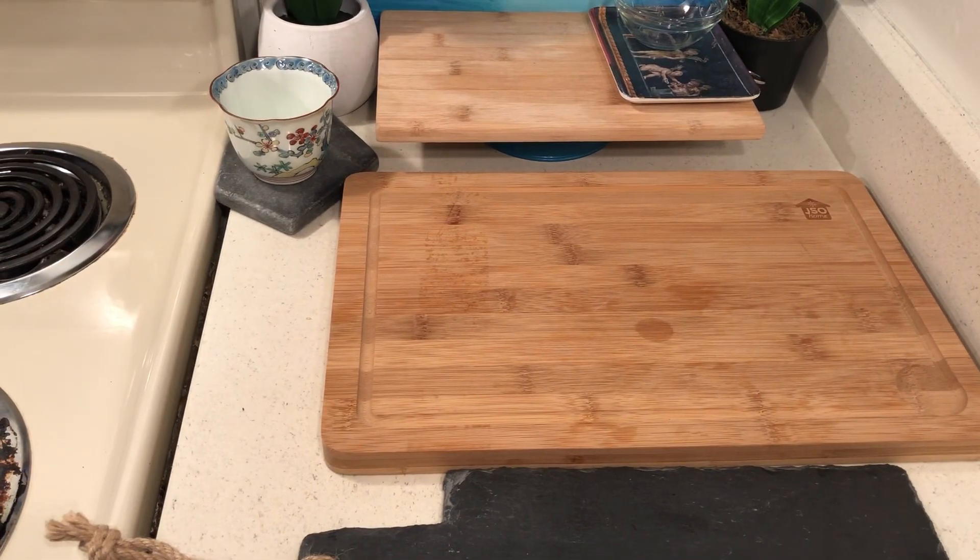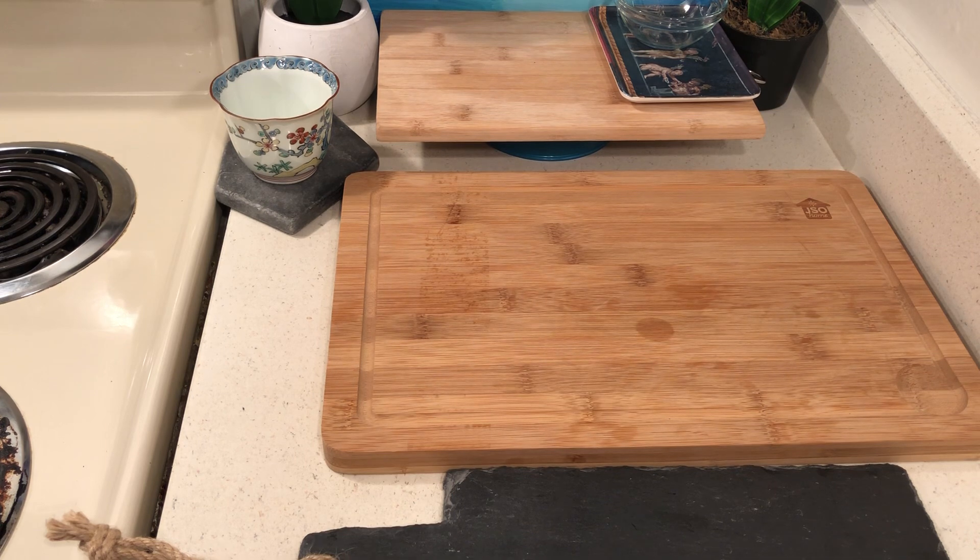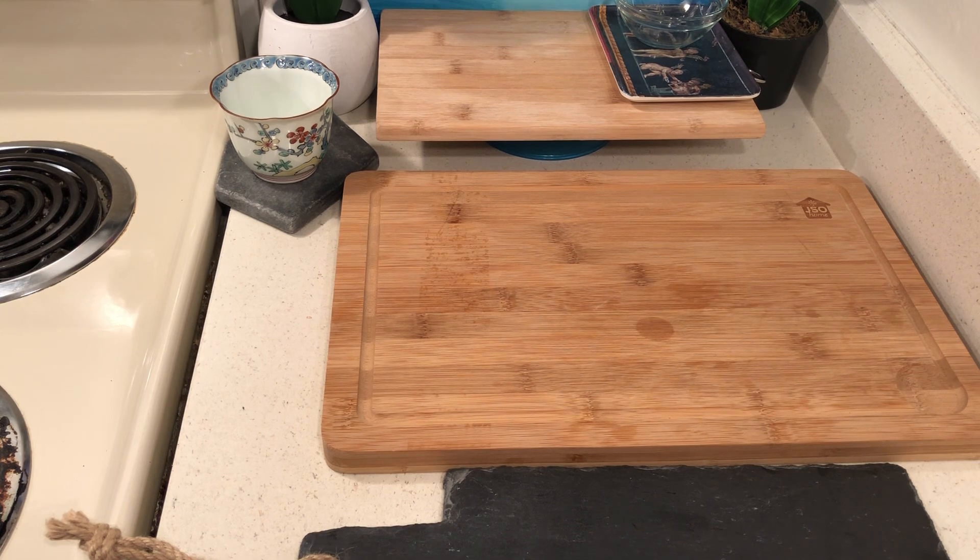Now here we come — on this cutting board graciously sent to me on my birthday by Frances, thank you Frances. I drew a diagram, and you might think, oh I don't need to do that — but really, your party platters are gonna turn out way cuter.